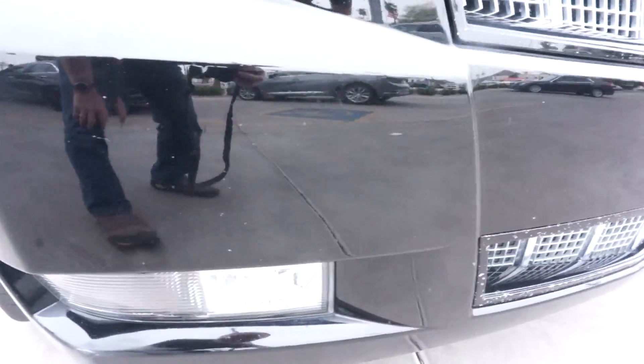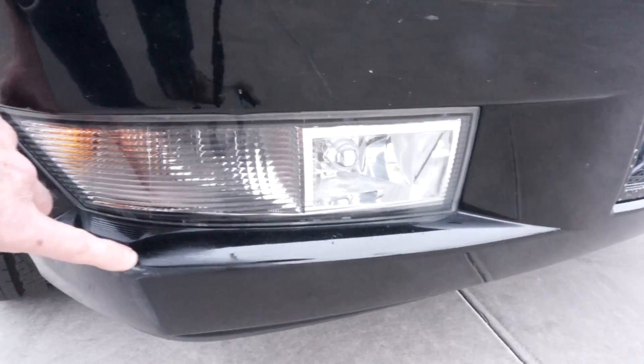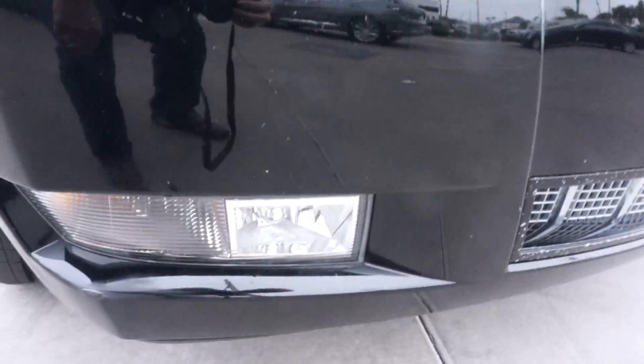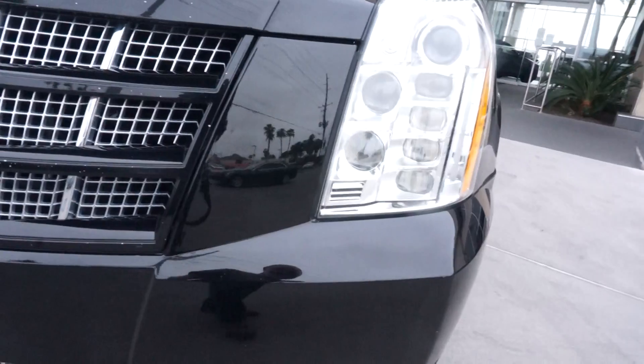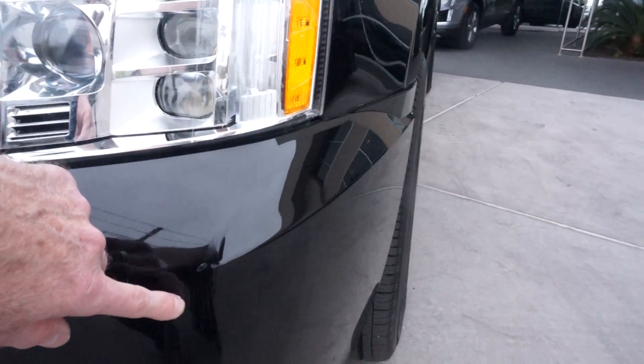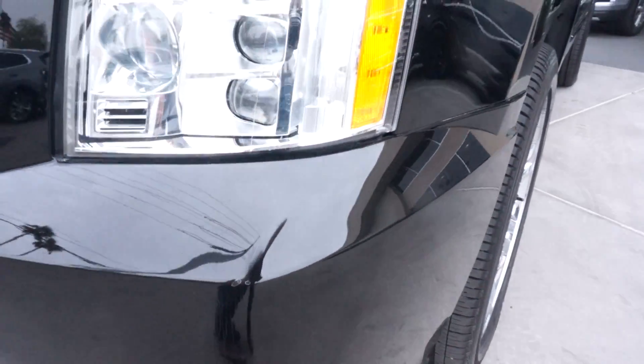The right fender has a couple of little dings in it, and a scuff down here on the bottom. The other side has some chips and some spider web cracking, top and bottom of the corner.